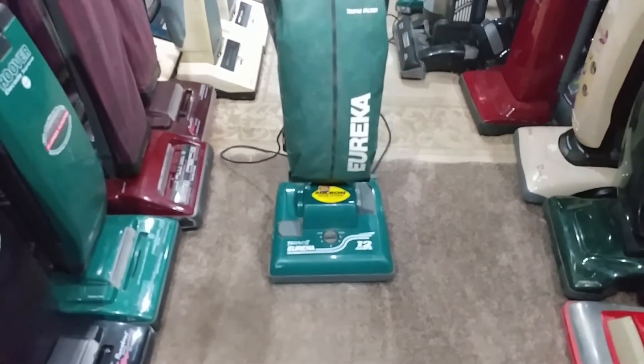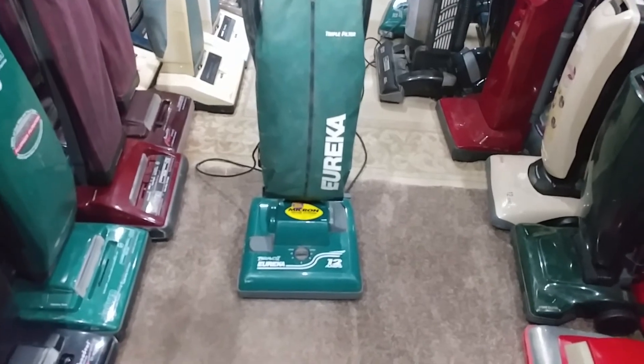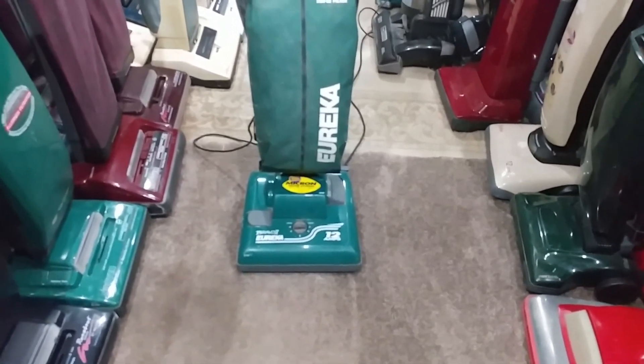So there we have the Bravo 2 — hope you enjoyed it. Now I'm going to see if I can get some more vacuums that might have been seen but have not been run in the next couple of videos here.